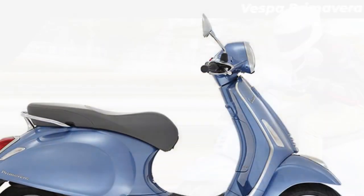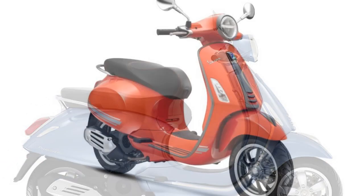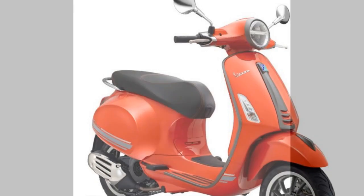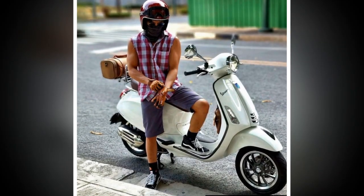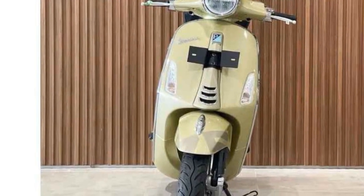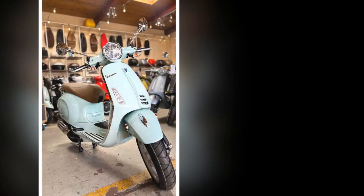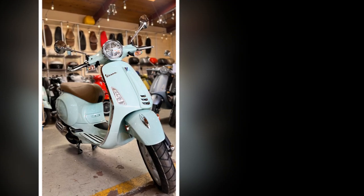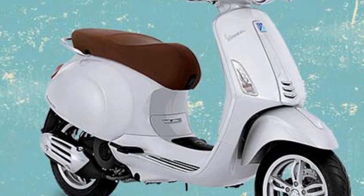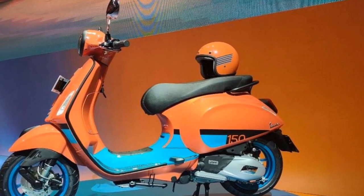Pros of the Vespa Primavera. Stylish and iconic design: the Vespa Primavera is instantly recognizable and a head-turner wherever it goes. Fun and easy to ride: the Primavera is agile and maneuverable, making it easy to navigate city streets, and it is fuel-efficient and easy to maintain. Modern features include LED headlights, a digital instrument cluster, and ABS. It also has a spacious storage compartment under the seat for a helmet or small items. The Vespa Primavera is a well-built scooter known for its reliability and durability.